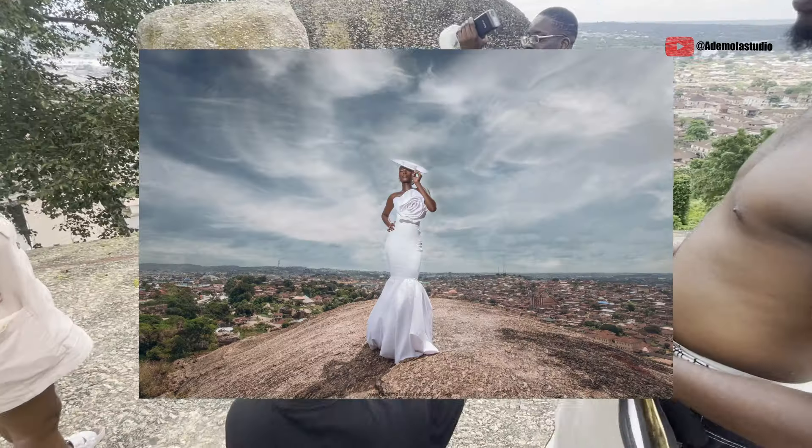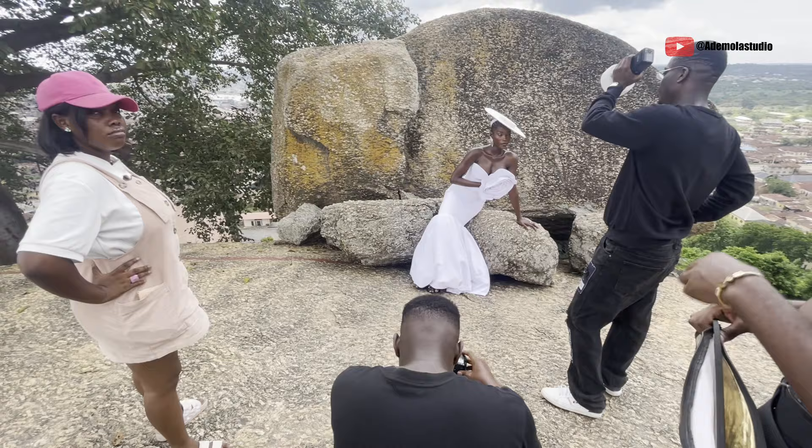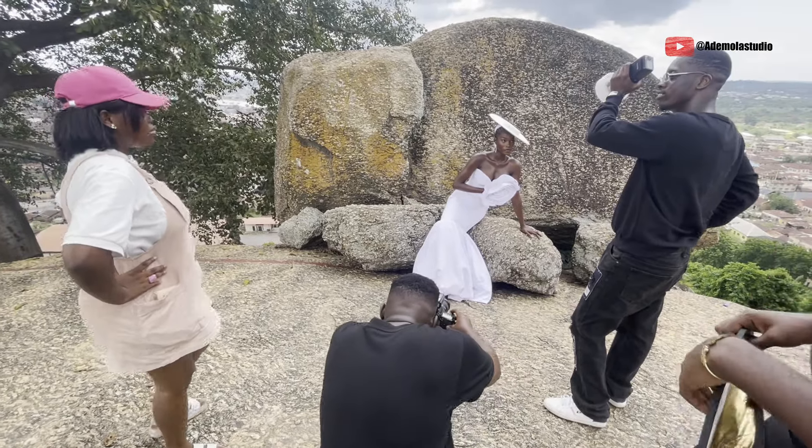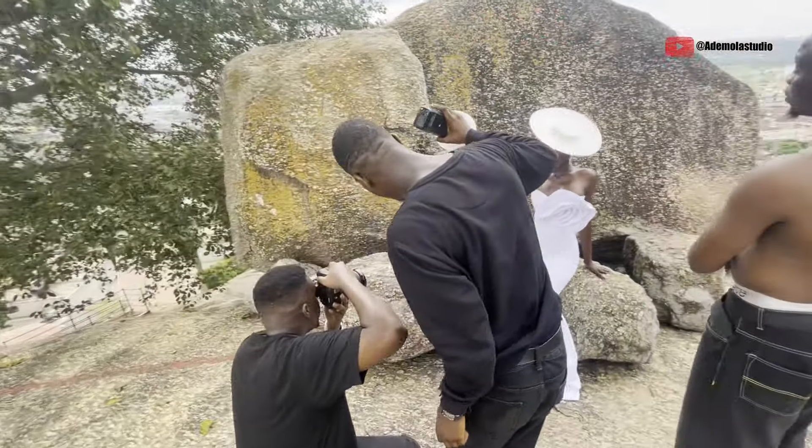For the second image, my camera settings were f/9, ISO 100, shutter speed 1/25, and the AD200 power was at 1/4 with the diffuser, and it gave us this result.